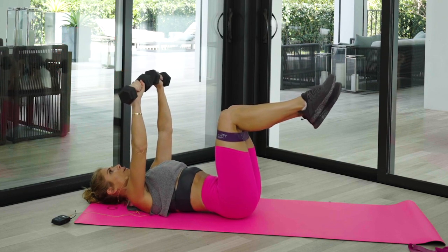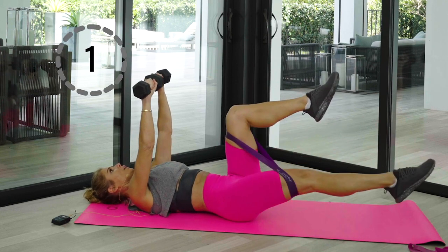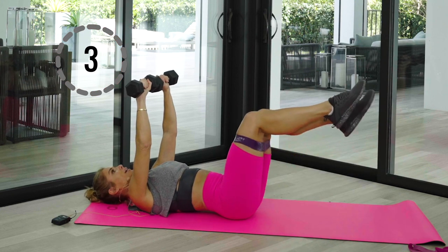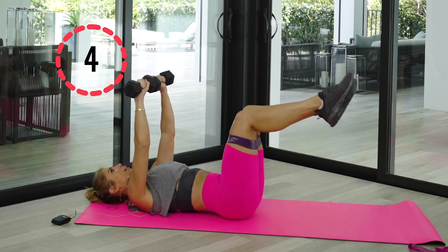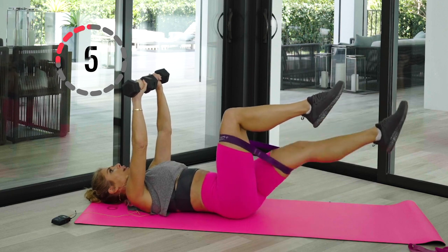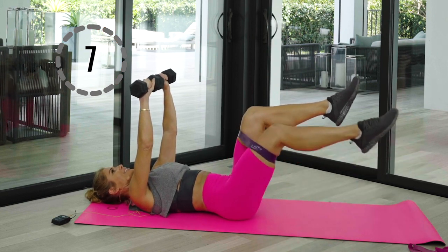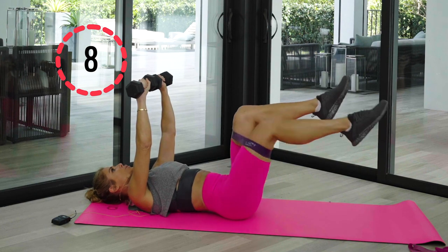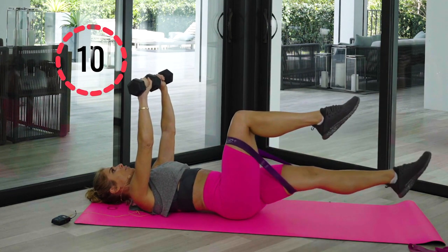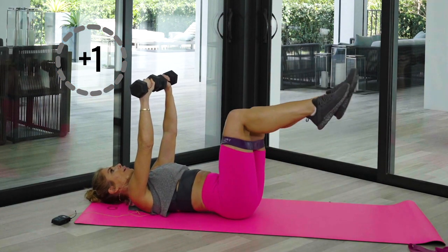Last one — hold those arms straight up. Bring one leg straight and back — that's one. Are you really feeling this in your lower abdomen and core? Other side, bring it down. Five more each side — keep that belly button into the spine, core stays tight. Holding these weights is just making our core engage a little bit more. Two more, one and one — last one, two and two.